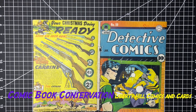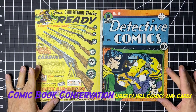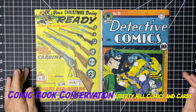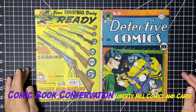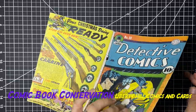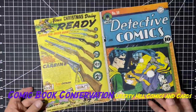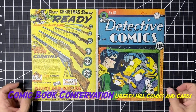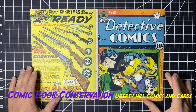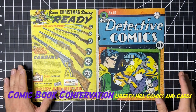What's up y'all, it's Dr. Paul, Liberty Hill Comics and Cards. Continuing our series working on Detective Comics number 59 — we have removed the cover of this important book, the second appearance of the Penguin. We had a bunch of tape, we removed the tape and the tape residue. Check out the earlier series for that.